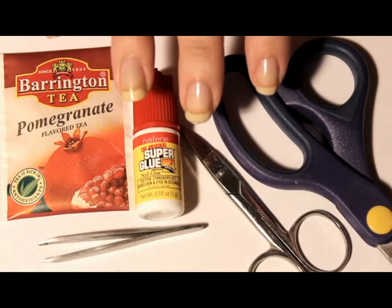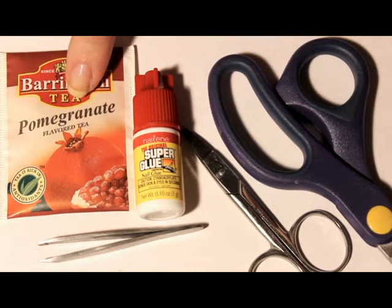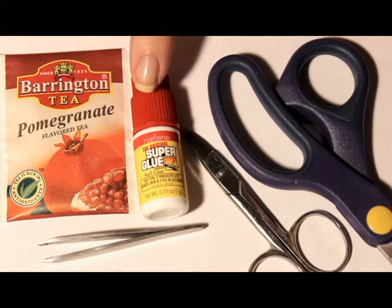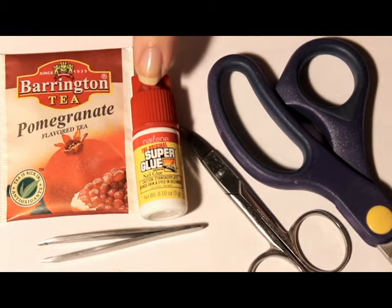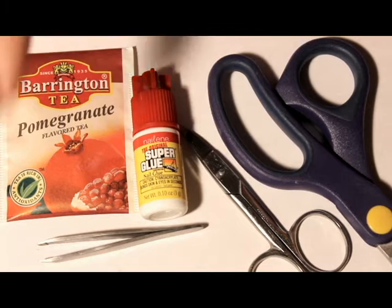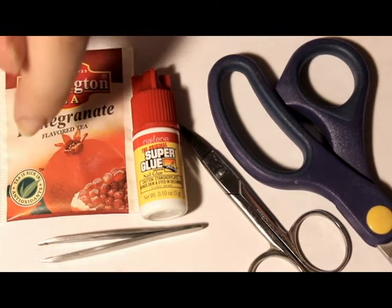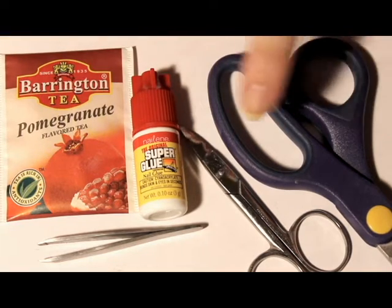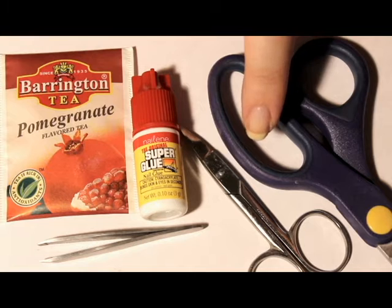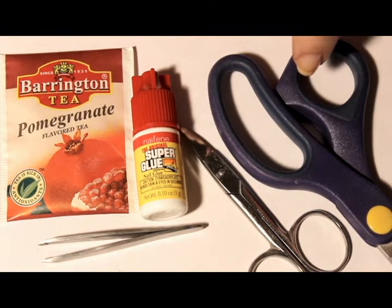These are all the supplies I'm going to be using. First off, I have a teabag — this is what I'm going to make into the actual nail patch, and you can use any teabag you want. I'm using nail glue to glue the patch on; you can also use super glue — I've done this successfully many a time. Optional, I have a pair of tweezers to help me maneuver the patch. I might or might not end up using those. And then I have both a pair of big scissors and small scissors. I'm going to use the big ones to cut open the teabag and probably the small ones to create the actual patch.